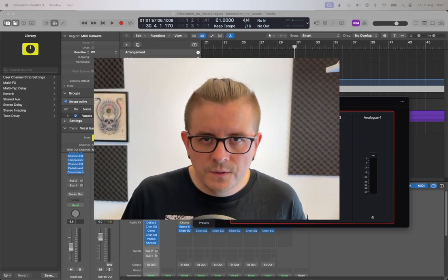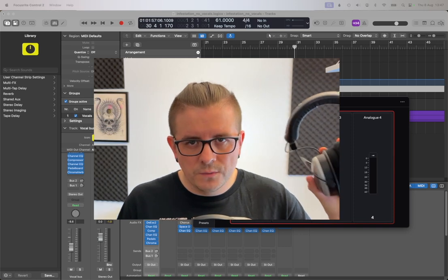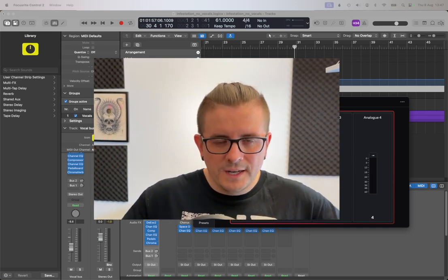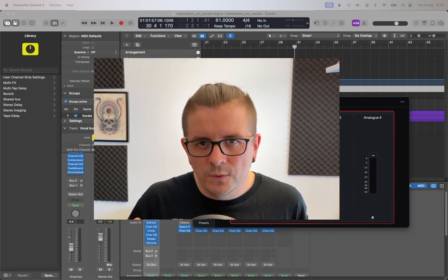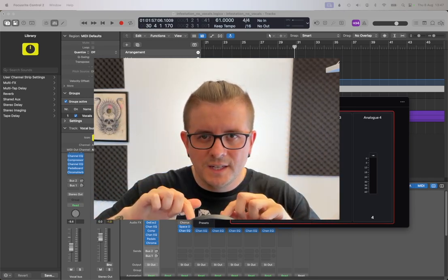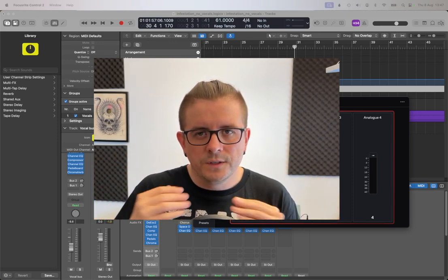Another thing you're going to want is a set of headphones. We use these to listen to the backing track while recording — if you're listening to the music over speakers, that sound will bleed into your recording and we don't want that. We just want the music going to your ears through headphones so that what gets recorded in your DAW is basically only your voice.